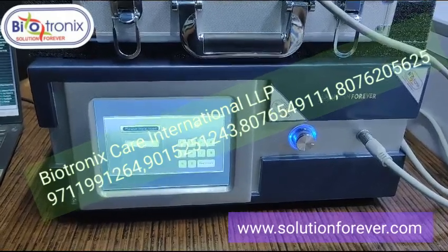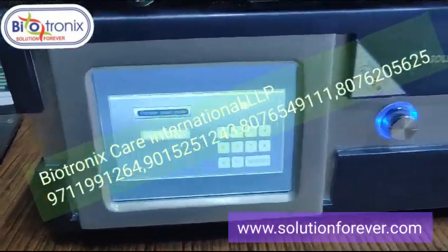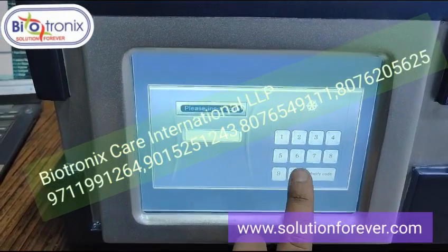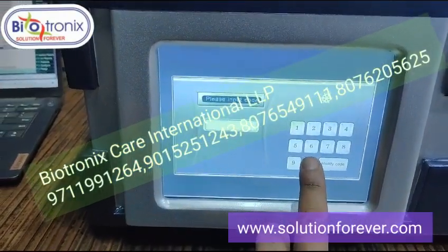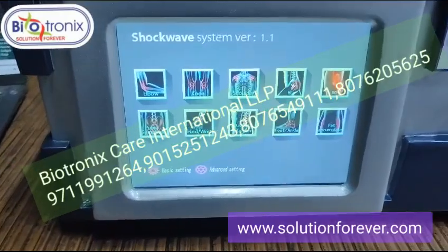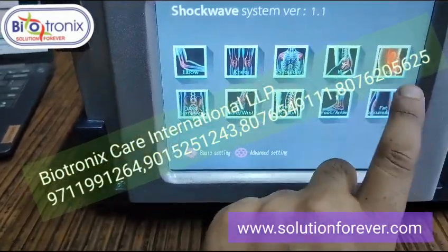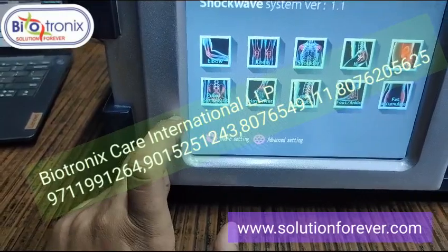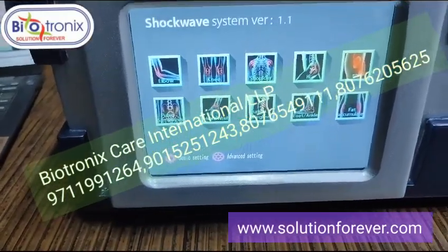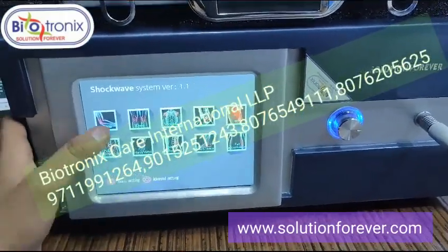Biotronics pneumatic shockwave — let me show you the parameters. Once you switch on the machine, you need to enter a password. The default password is 1-2-3-4-5-6. Enter the interface six times with zero and it will enter into the main screen. You will get the following functions: elbow, knee, shoulder, hip, ED, pubic symphysis, hand, wrist, lumbar region, foot, and fat accumulation.